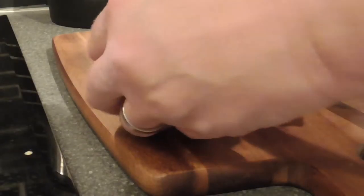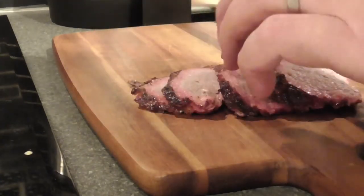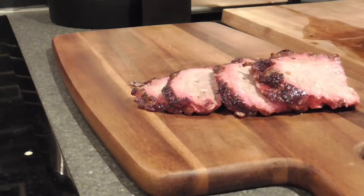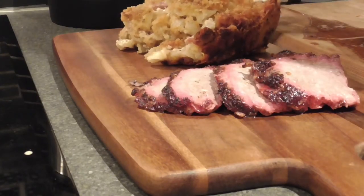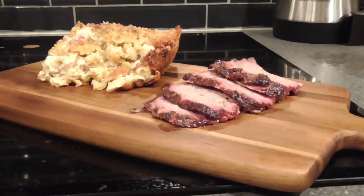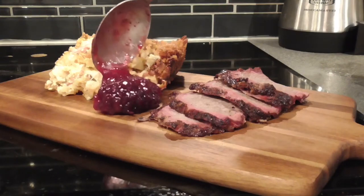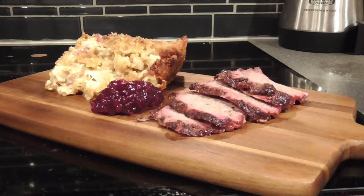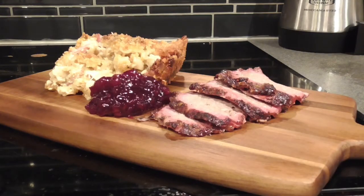Okay, so we need a few slices of the tri-tip — maybe one more, something like so — and then we need a small helping of mac and cheese. And since this is Sweden, we need some lingonberry jam. These are raw lingonberries, meaning they're not boiled — they're just sugar and berries mixed. Anyway, I'm gonna take a picture and have a try.